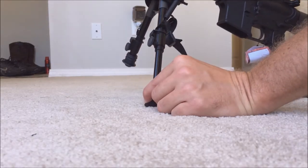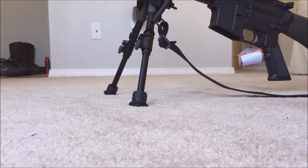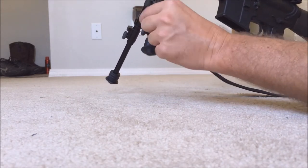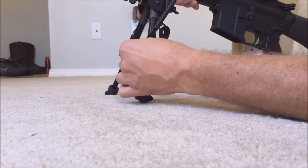The adjustments on the legs just lock into place, same as most of them. If you want to collapse, just squeeze right here — they retract, or you can go partial and turn this and lock it.